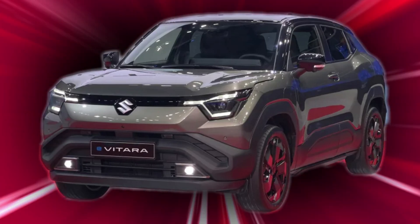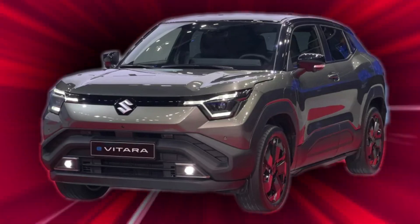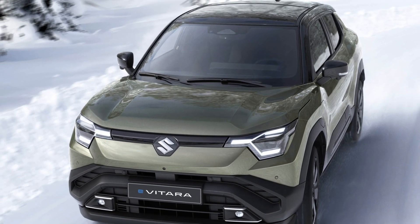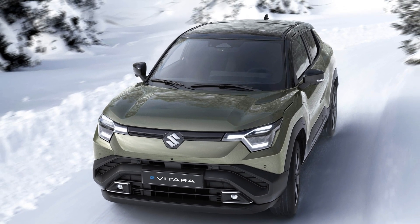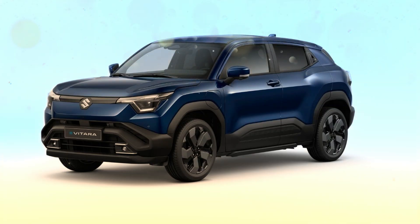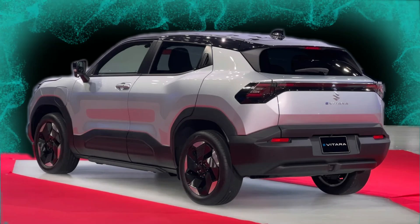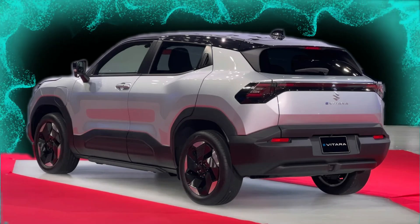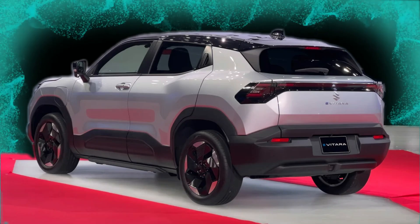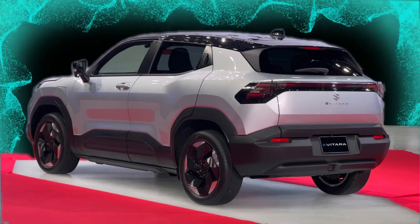The 2025 Suzuki Evatara is a forward-looking addition to Suzuki's lineup, signaling the brand's future in EVs. With its innovative Hartecht E platform, All-Grip E 4WD, high-performing battery options, and thoughtfully designed interior, the Evatara sets a new benchmark in the compact electric SUV market. Launching worldwide in 2025, this model is poised to attract drivers seeking a stylish, efficient, and versatile vehicle for both urban commutes and off-road exploration.